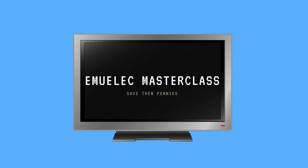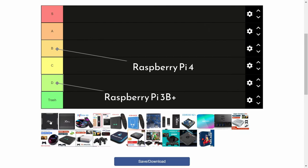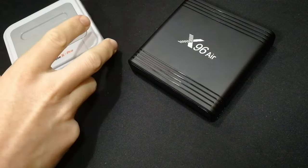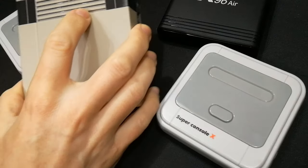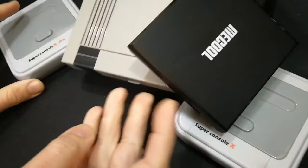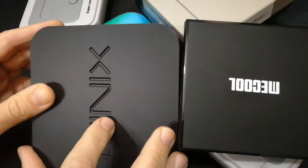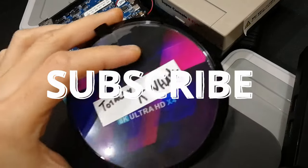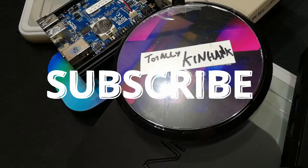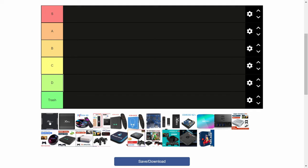Hey everyone, welcome back. This is Emichicken from Team Pandory. In today's video, we will rank all of these Emuelec compatible boxes from Tier S to Absolute Trash, along with reasoning behind each choice. The first half will be bare-bone systems, cheap choices, but will require you to install Emuelec yourself, while the second half will be slightly more expensive, typically found with games and controllers sold as a games box. Remember that this list is totally subjective. If you have a choice, get the one with the most onboard memory, and if you intend on copying over files or streaming from Android, get a 1 gigabit LAN model. Let's get started.